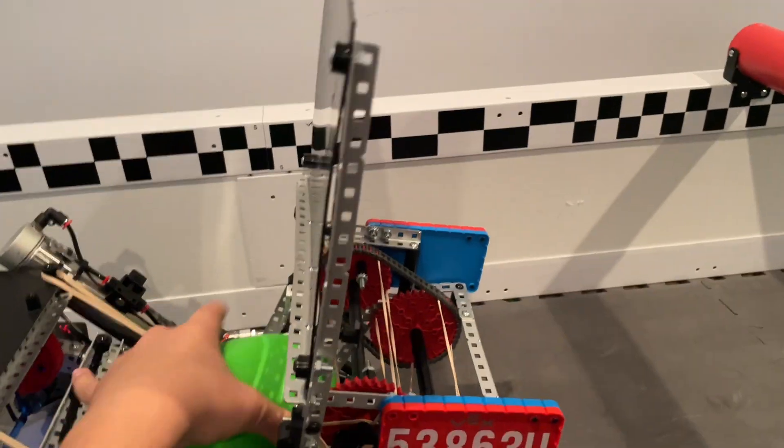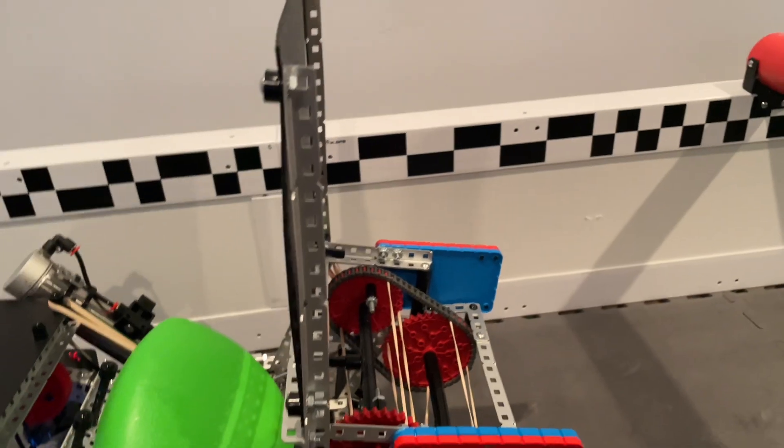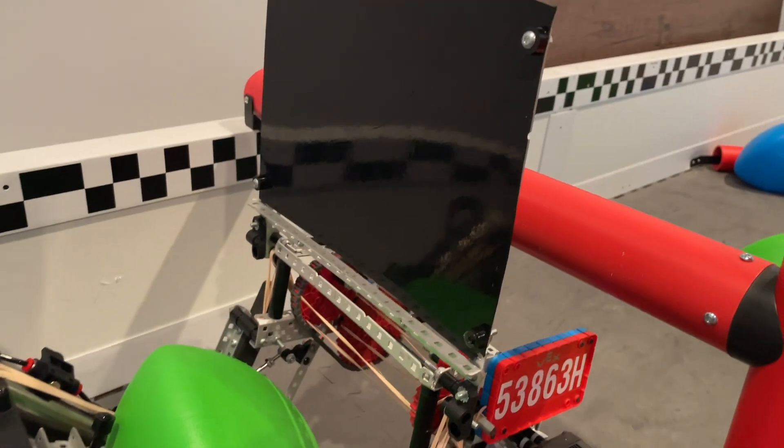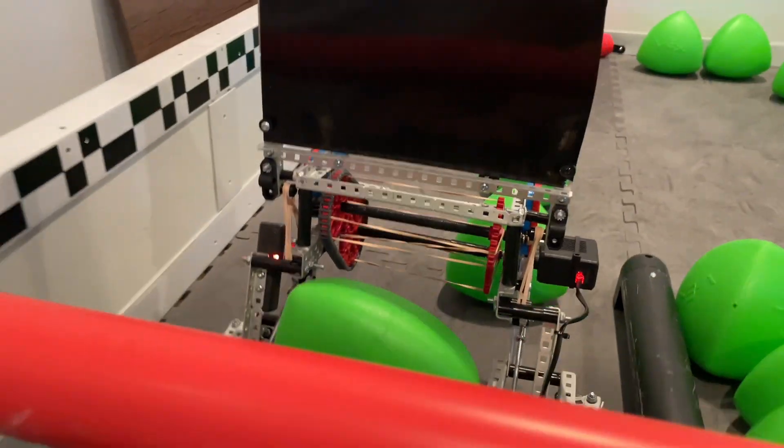So then we sit like this, and it kind of absorbs from both directions, which is really useful. Rather than being stiff and letting it bounce off and go random, it absorbs the contact so it doesn't go too far. As you can see, it folds down going that way, but also this way as well, which is super useful.